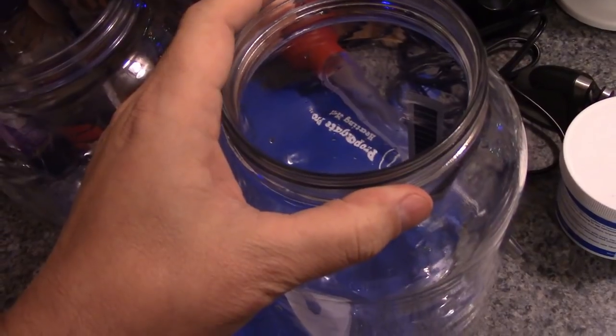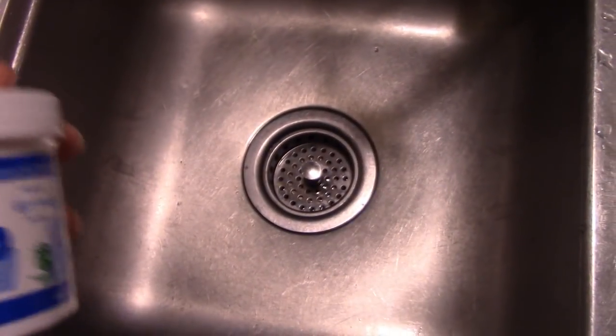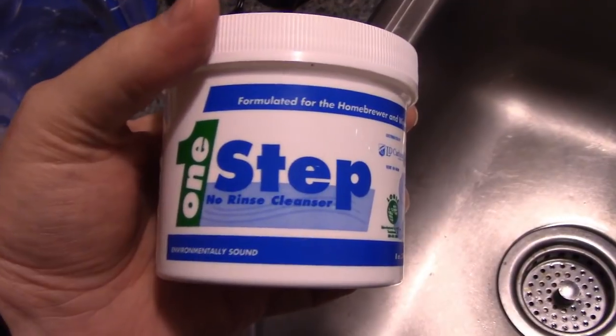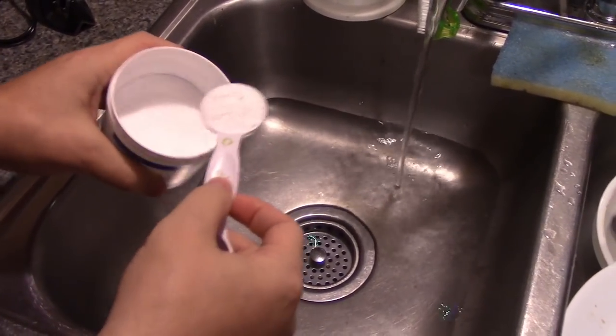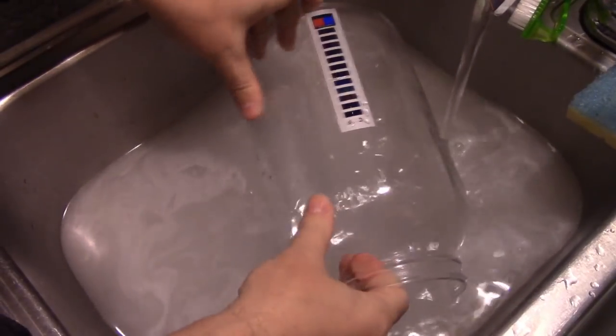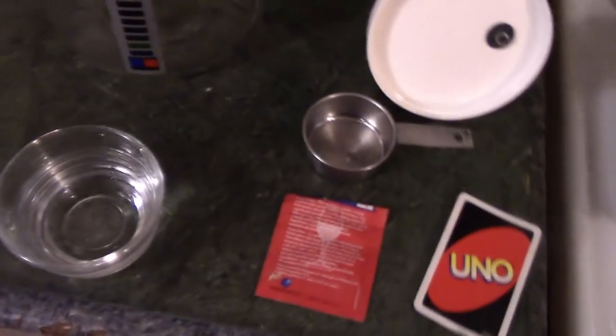First thing you're going to do is sterilize these jars. We're going to put this one-step no-rinse cleanser in some water and dunk the jars in. Use about as hot water as you can stand and one tablespoon per gallon — so for two gallons, two scoops. If you don't have this you can use soap and water, it usually turns out just fine, but this is easier since you just let stuff air dry. You want to sterilize because stray bacteria or the wrong kind of yeast will make your brew taste funny.